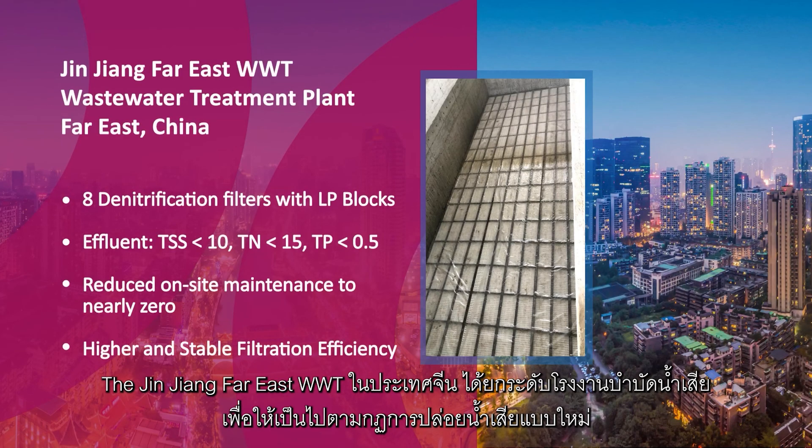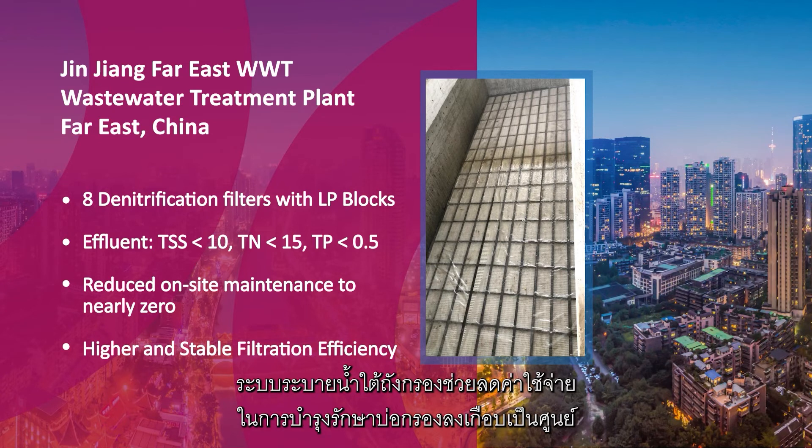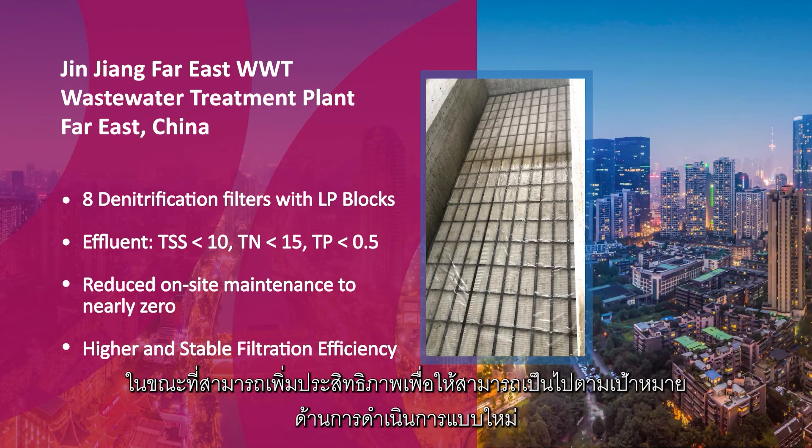The Xinjiang Far East WWT in China upgraded their wastewater plant to meet new discharge regulations. Upgrading to LP Block Underdrains has reduced on-site maintenance work to almost zero, while increasing filtration efficiency to meet performance targets.